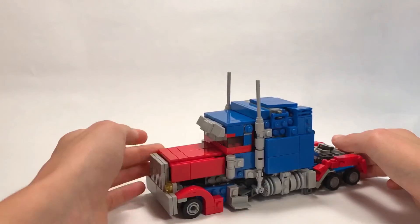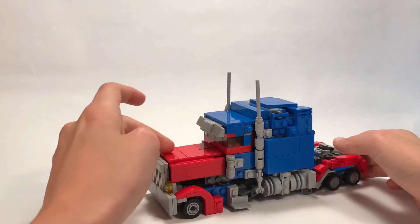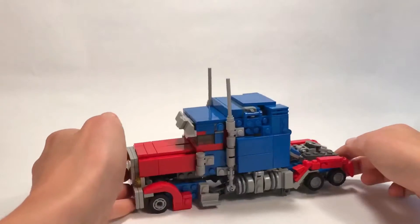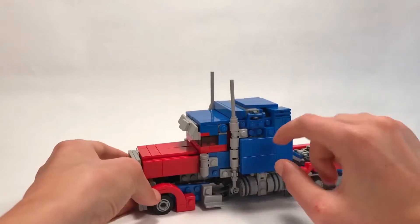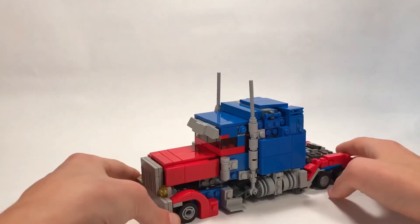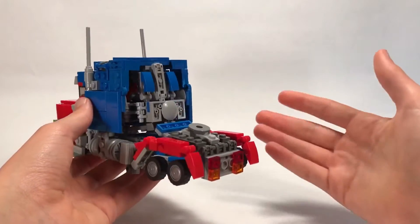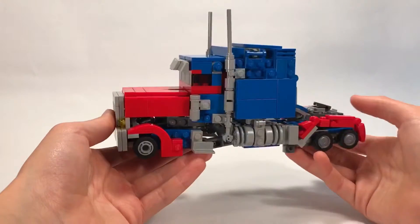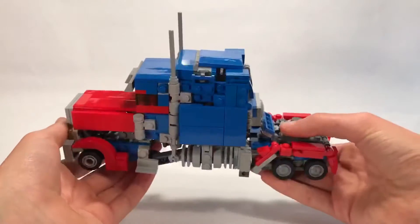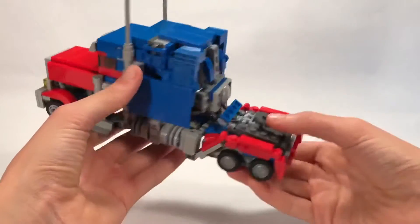The flames - I was going to do like assorted blue and red tiles, but it looked a little messy, so I just stuck with the plain red and then kind of fade into blue a little bit. You can see it's kind of like flames there. The colors match pretty well. It's a little messy from the back - there are a couple gaps throughout the vehicle mode - but for a first try on Optimus Prime, I don't think it's terrible. I actually really think it looks pretty good. The back is probably the weakest part of the truck mode.